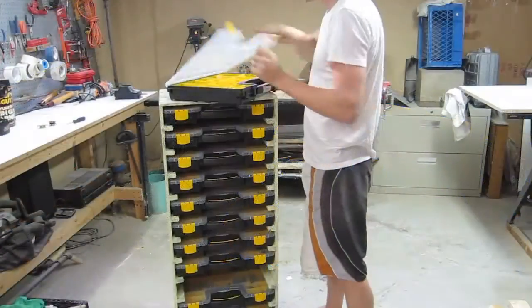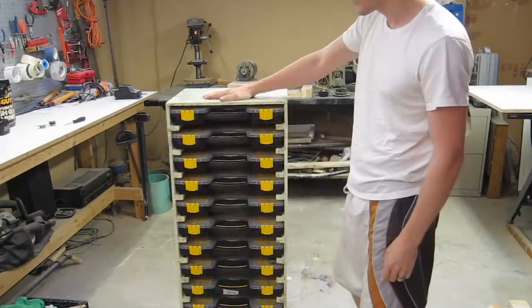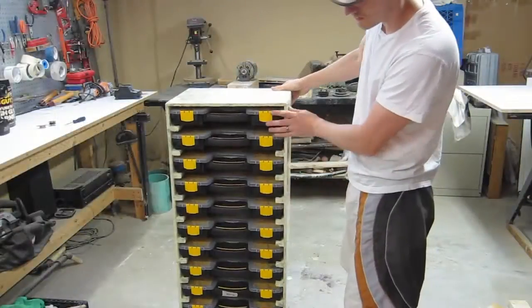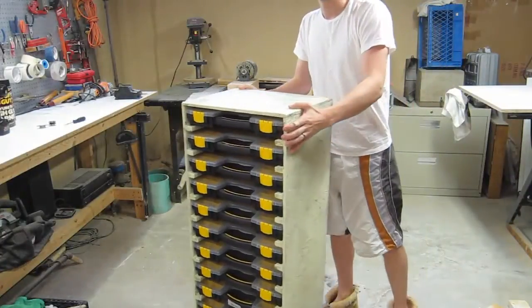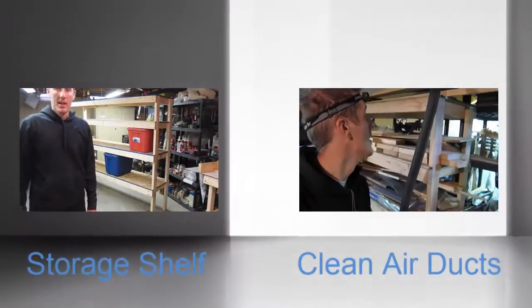Hopefully I won't be searching around for bolts anymore. If you need plans, I'll probably have a Google SketchUp file, or I think I drew it on AutoCAD also. This is for the 12-case model. There you go.